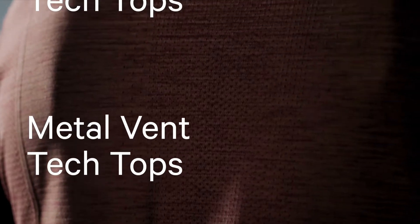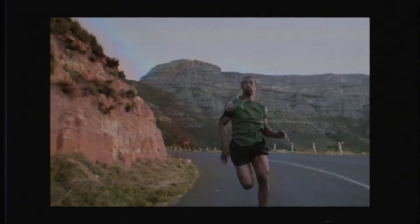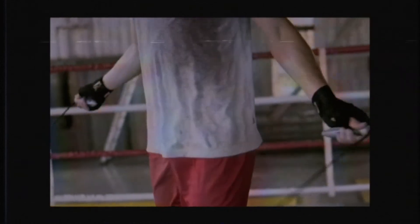Metal Vent Tech Tops, designed to make dealing with sweat no sweat. Okay, not literally no sweat — that would be impossible. But a whole lot easier and less odor-filled than a traditional shirt.